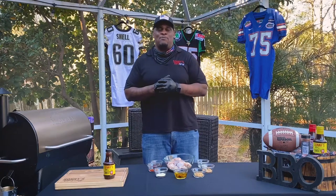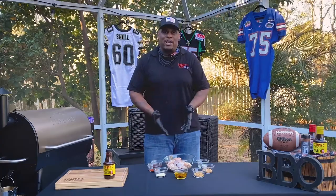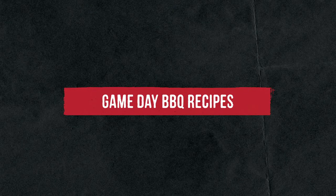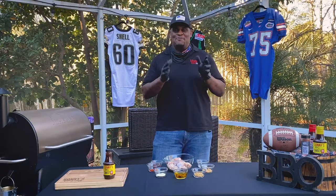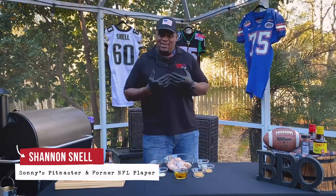What better to go with football during football season with the Super Bowl coming up than some great wings! Good morning everybody, welcome back to another Tales from the Pit. I am Sonny's pit master Shannon Snell, nice to see everyone again.